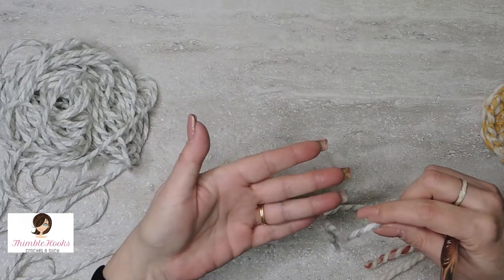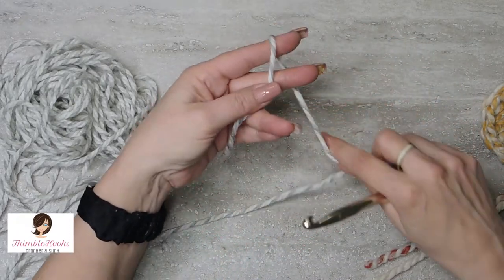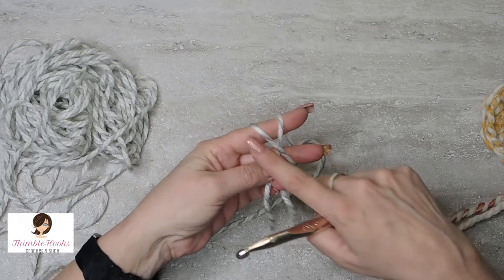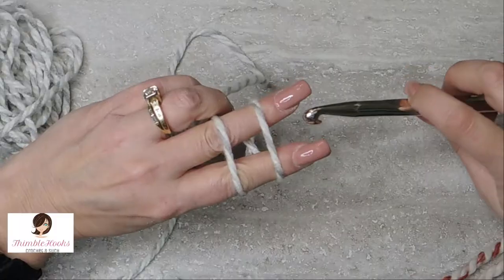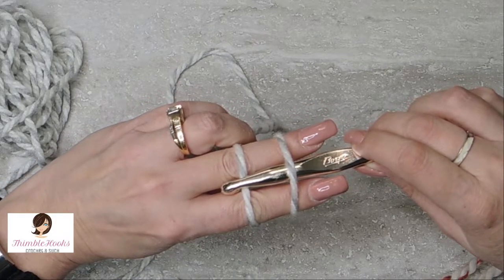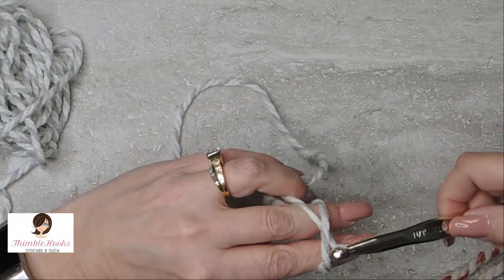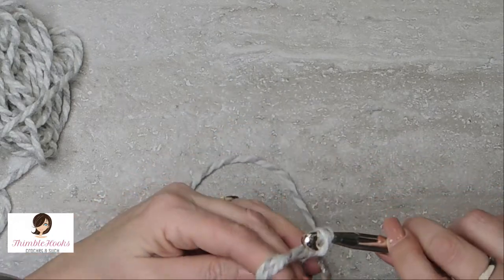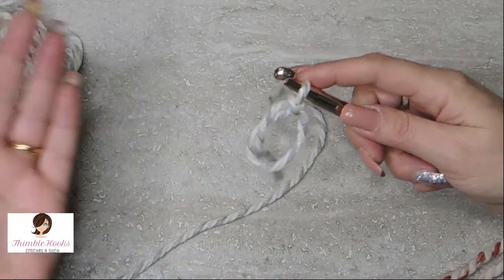First of all, take your tail, your beginning tail, and just lay it over your fingers right here and wrap. So we have an X on the palm side of your fingers and not an X on the top side. Turn your hook upside down, go under the front one, and pull — then twist, grab that side, and pull through. And that's all there is to it.